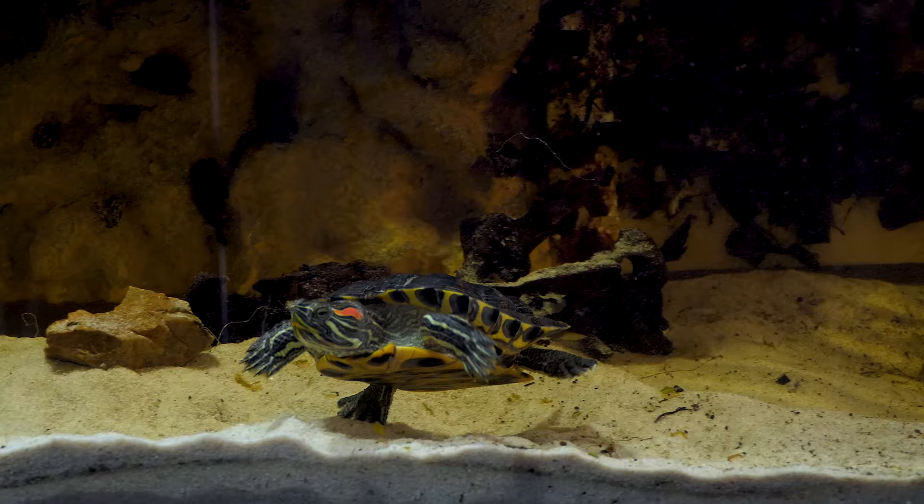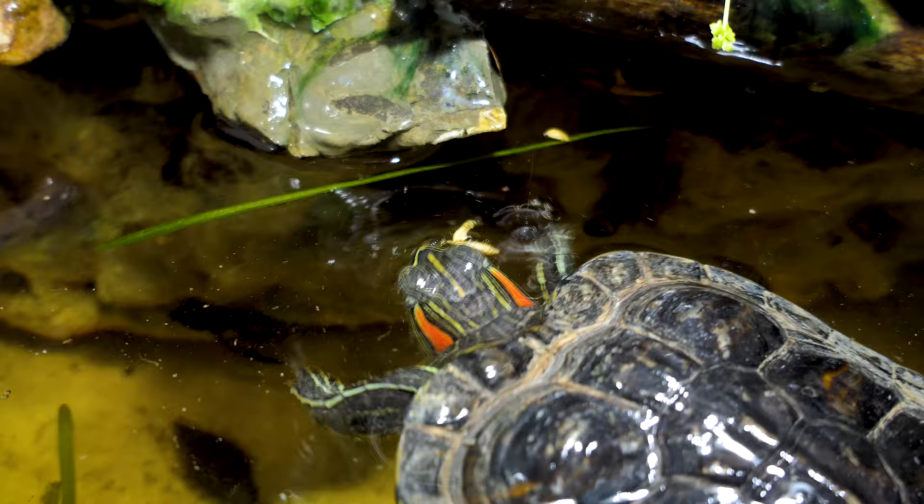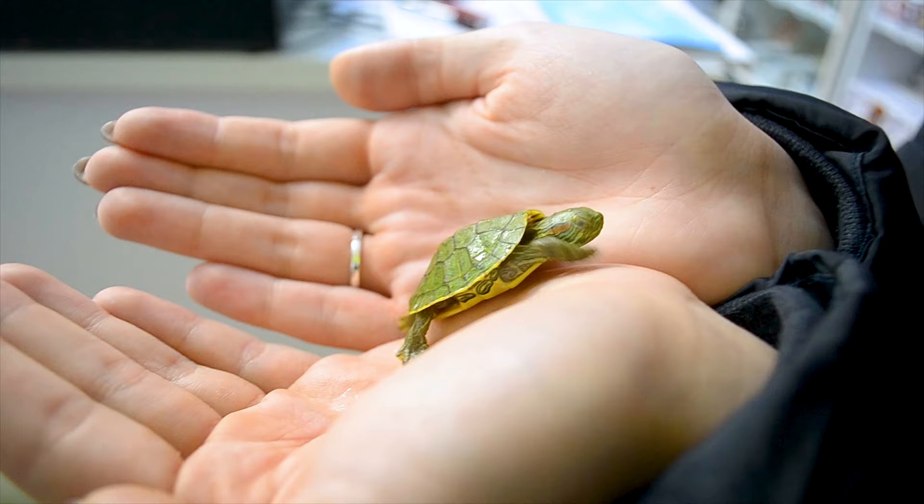Feed your turtle a healthy diet of plants and protein, and take it to the vet once a year. Turtles can live for over 20 years, so with the proper care, you can enjoy your pet for a long time.